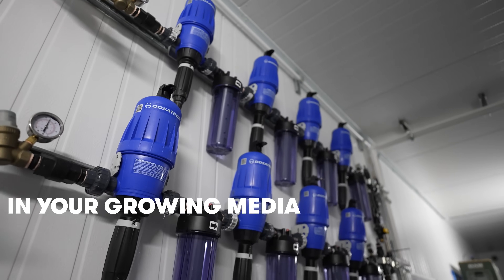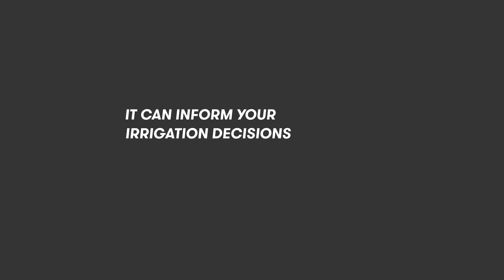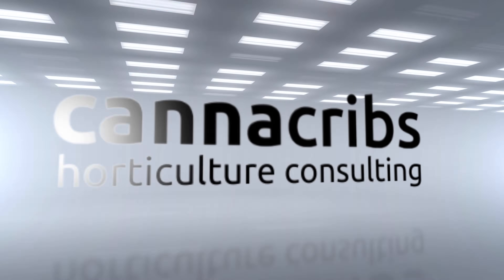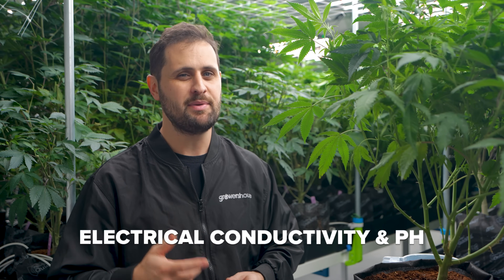Understanding what's going on in your growing media in the root zone is everything when you're a cultivator. It can inform your irrigation decisions, fertilizer rates, and a lot more. Two very important parameters in the root zone are the EC, or electrical conductivity, and the pH.